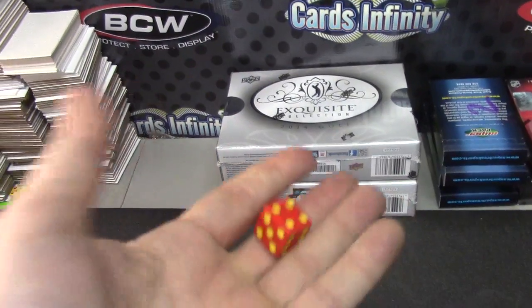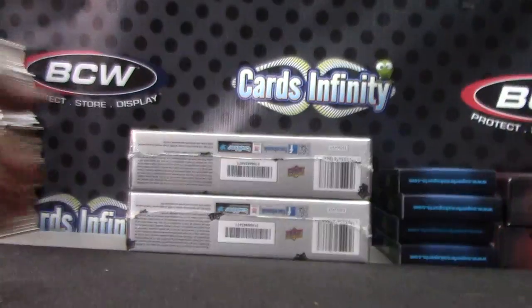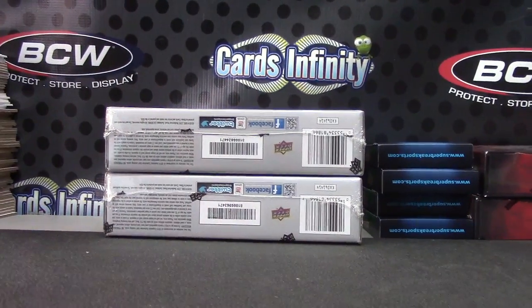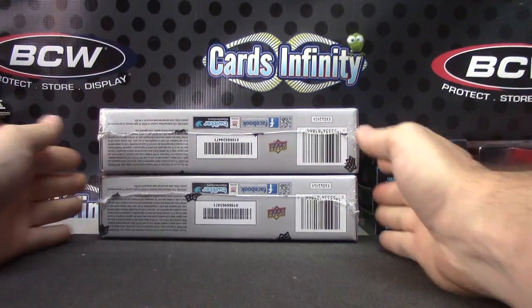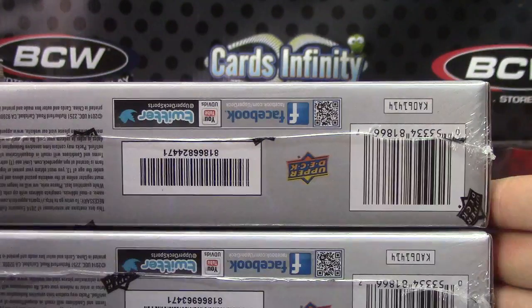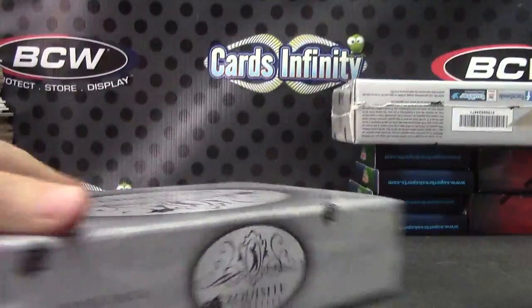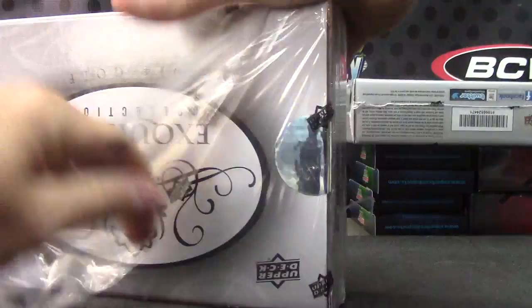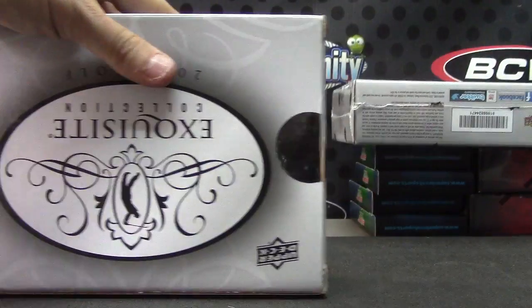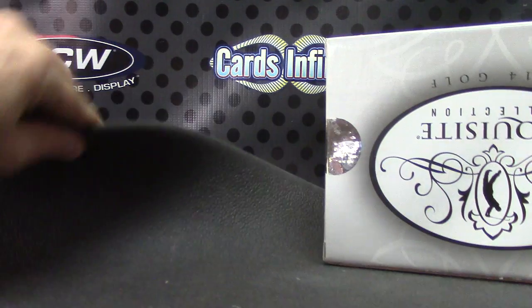Alright, one two three top, four five six bottom. Jason D, here we go. Both of these boxes end in 471 - one is 47, the bottom one is 3471. Frank, you'll get 4471. Still got the rubber mat on the table.